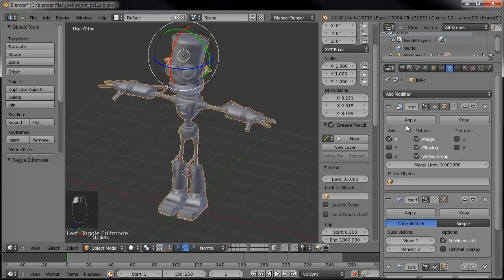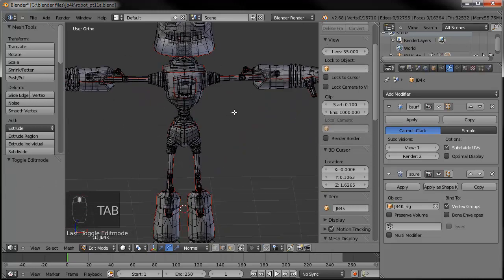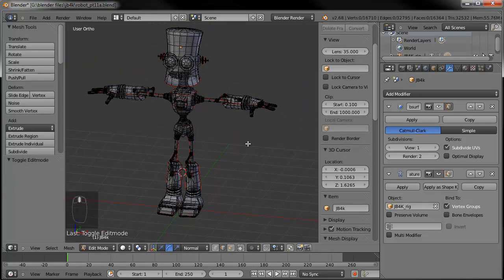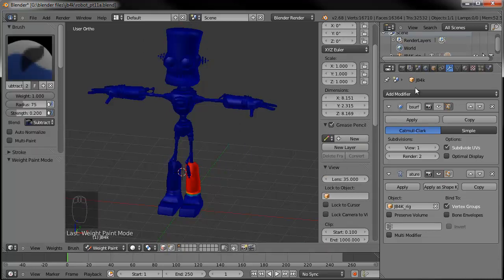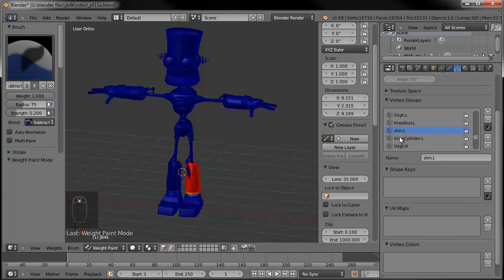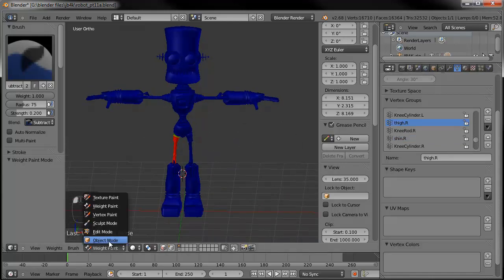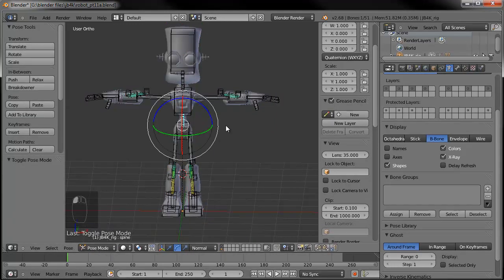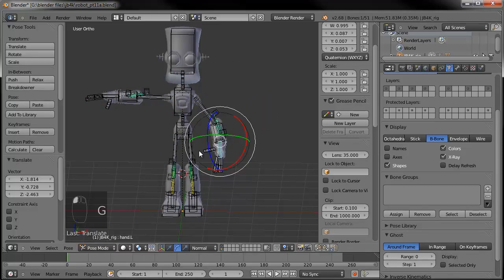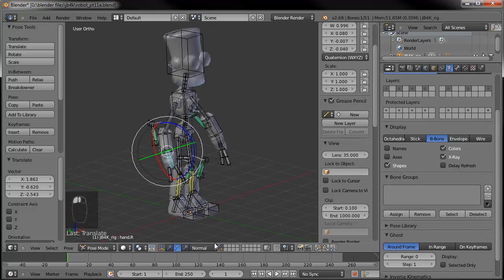Now I'm going to go ahead and apply our mirror. So if we tab into edit mode, you can see that those seams are on both sides rather than just the one, because it mirrored those over. And also if we go to weight paint mode, you can see right now we have shin.l — if we go to shin.r, you can see it's automatically painted correctly. So if we go back to object mode, turn on the layer that has our rig, grab that rig and turn it to pose mode, we can move things on both sides because they're all automatically painted on.